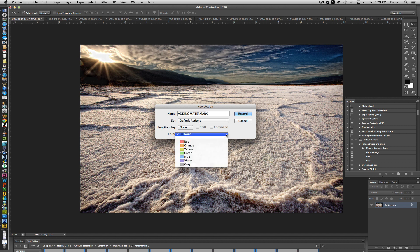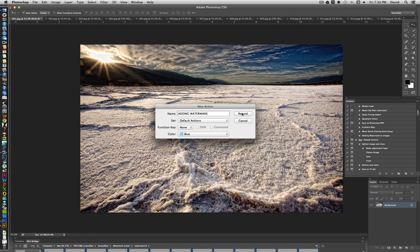You can assign a key sequence if you want, then press Record. The images you'll be processing are the copies saved in your watermark folder, not your originals. The action will: take the current image, paste the watermark over it, close the file, and move on to the next one.